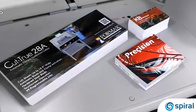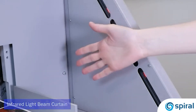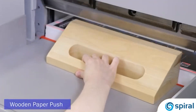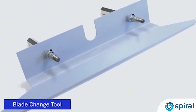When using Cut-True cutters, safety is the top priority. The infrared light beam curtain provides both safety and convenience, as it shuts down operation if the light plane is interrupted. A key lock, wooden paper push, tool kit, and blade change tool are also standard features for safe operation.